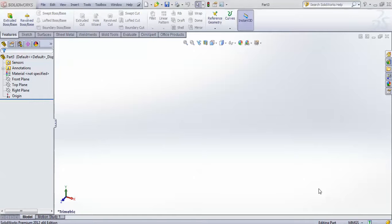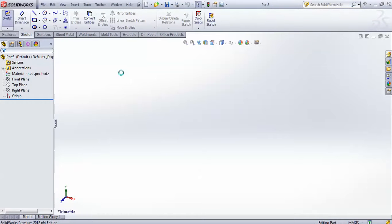Hello friends, this is Jagbir Singh and today we are going to design one engine clamp. I'm starting with one sketch on the front plane.